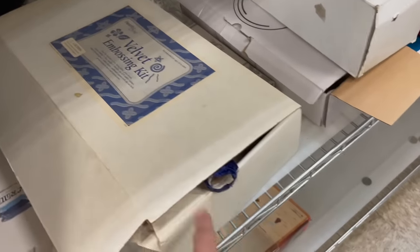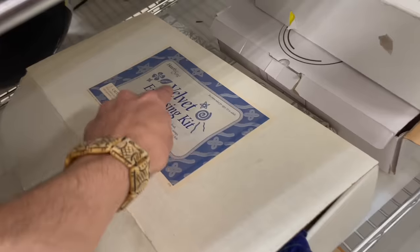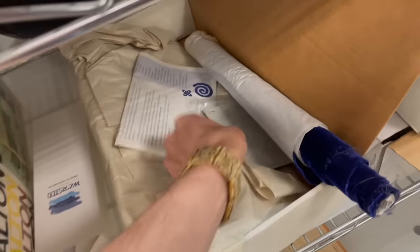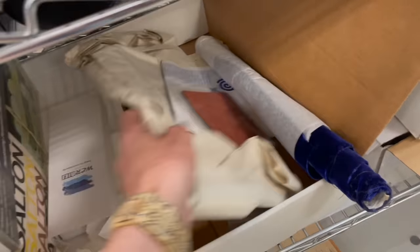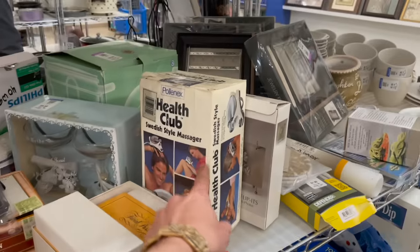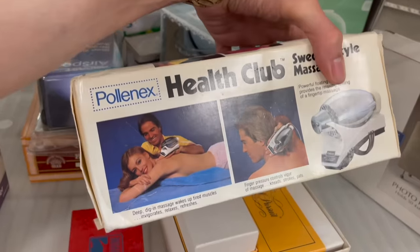I noticed a velvet embossing kit — Hearth Song. I know this is vintage, maybe from the 80s or 90s. Does it come with stamps? I didn't see anything on eBay so I'm gonna leave that. But I do need this Swedish style massager from the 70s.